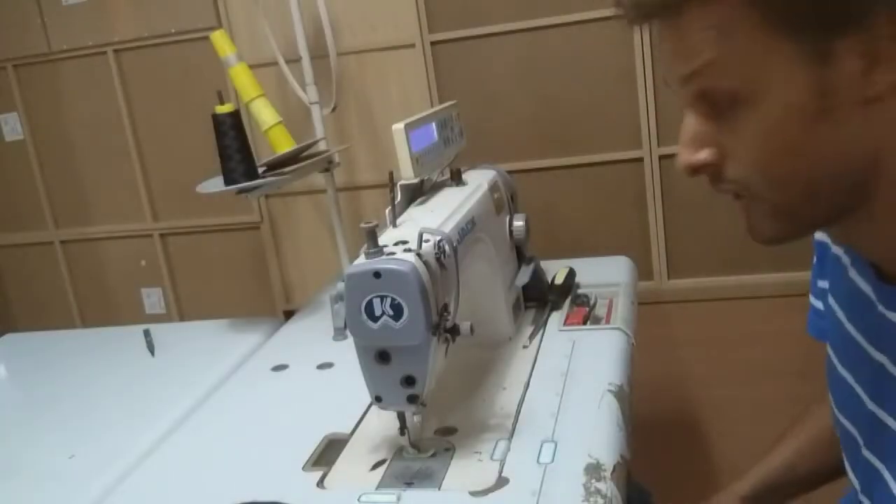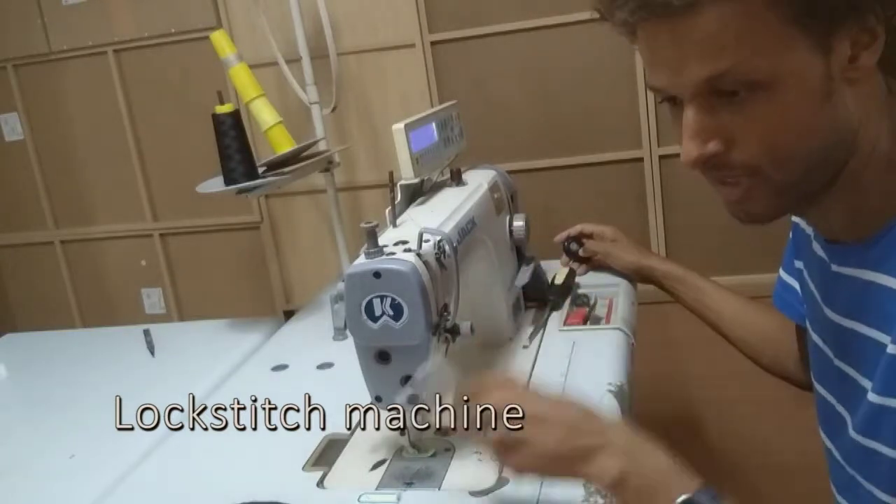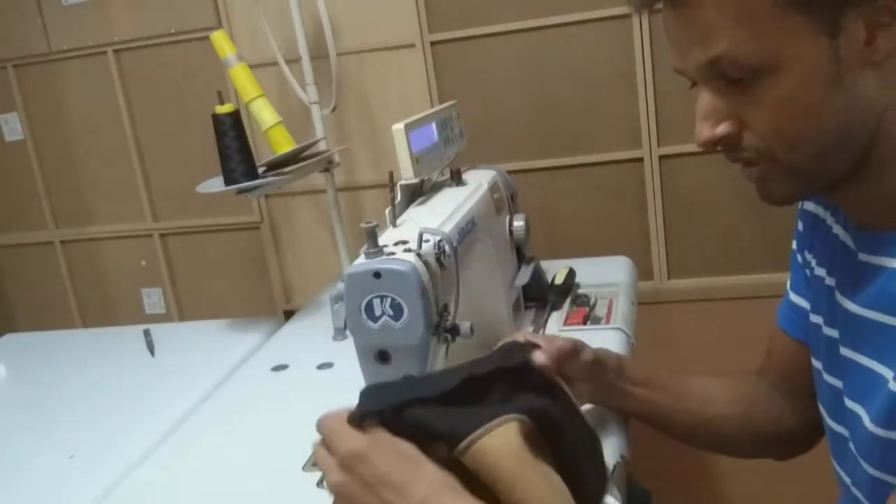I'm back at the sewing machine and now I will stitch the neck tape. We just saw this piece and it has to be attached to the inside of the collar.